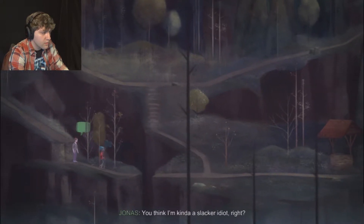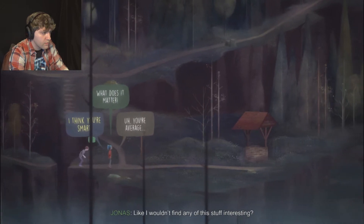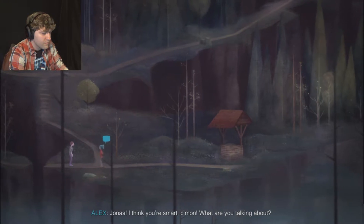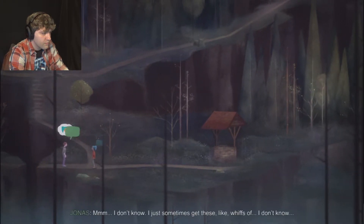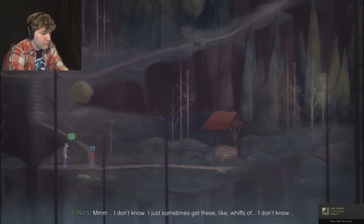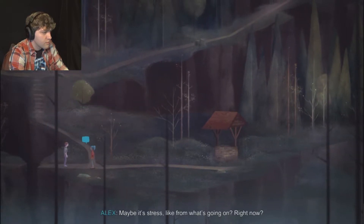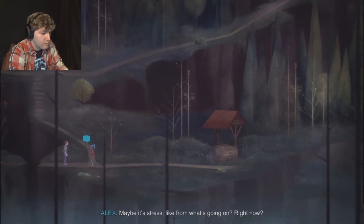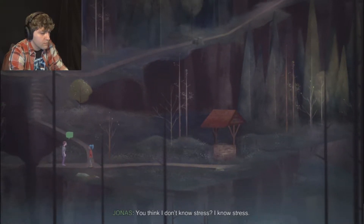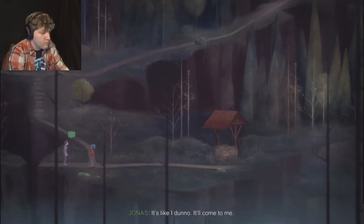You think I'm kind of a slacker idiot, like I wouldn't find any of this stuff interesting? Jonas, I think you're smart - come on, what are you talking about? I just sometimes get these whiffs of... I can't think of the word for it. Maybe it's stress, from what's going on right now? You think I don't know stress? I know stress. It'll come to me.